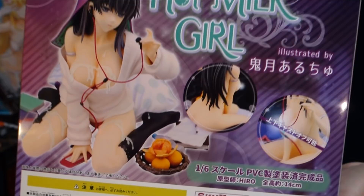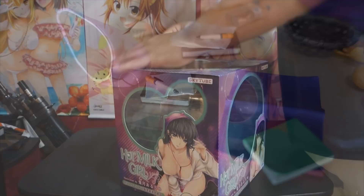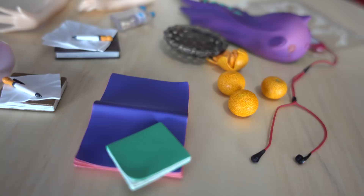You did read that correctly — I've had this figure since 2016, essentially the month it came out. I bought it but didn't finish filming the review and unboxing, so she's just been sitting there since then. Now that I have better lighting and a better camera, I decided to scrap the old footage and give her a proper review that she deserves, because this really is a nice figure.